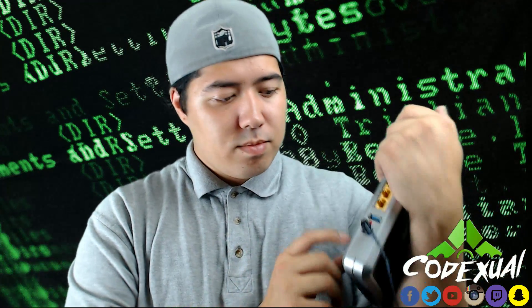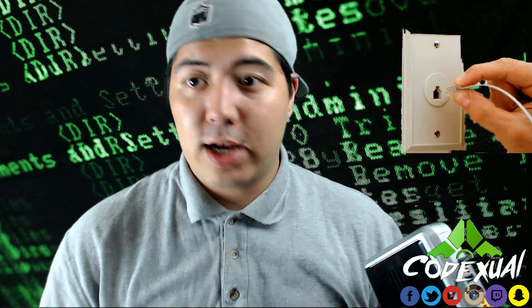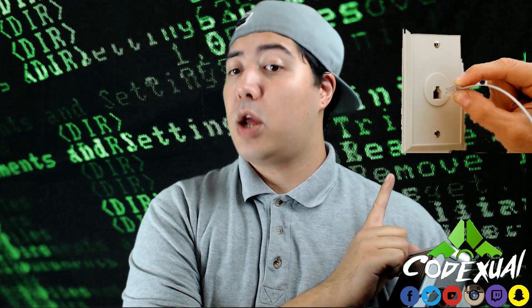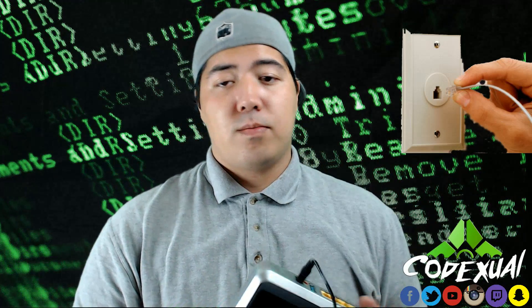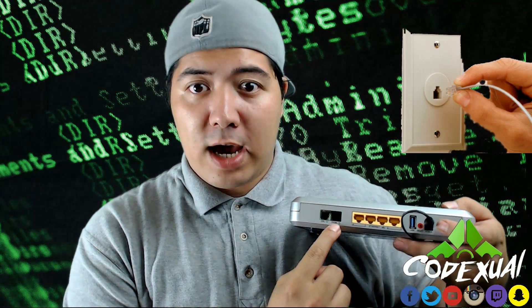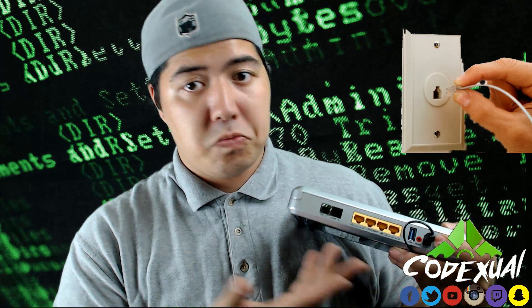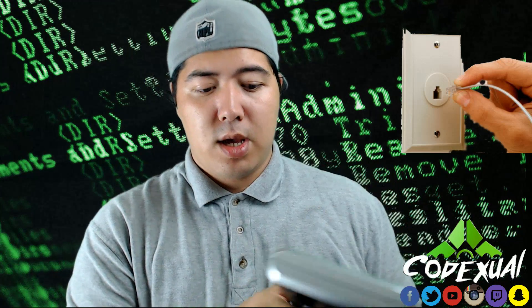Once you get the DSL cord, here's a visual tip: you don't want to plug it directly into a phone jack that has filters or splitters. Plug it directly into the wall with no filters, no splitters. Then, if you have home phone service, you can plug the phone line into the phone port right there — no filters or splitters needed for that either.